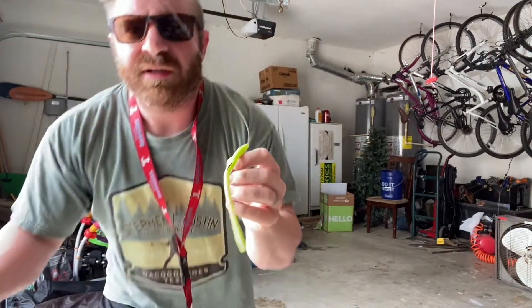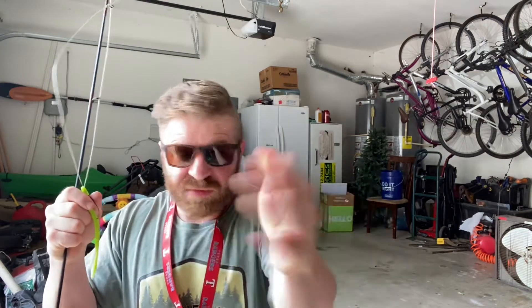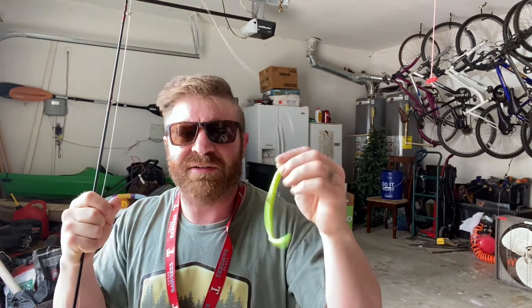Throw it out there and this thing walks and dances back and forth as you twitch it. It's super weedless — throw it right into cover. Sometimes you get bit right there, a lot of times the bite comes right as it comes off the cover, and sometimes they dart out from the vegetation five or six feet away and grab it because it's lime green and moving all over the place. No rattle, nothing fancy. Tie the hook on, put the worm on — the whole rig might cost a dollar. Just twitch it around and do crazy stuff with it, and bass eat it. It works.